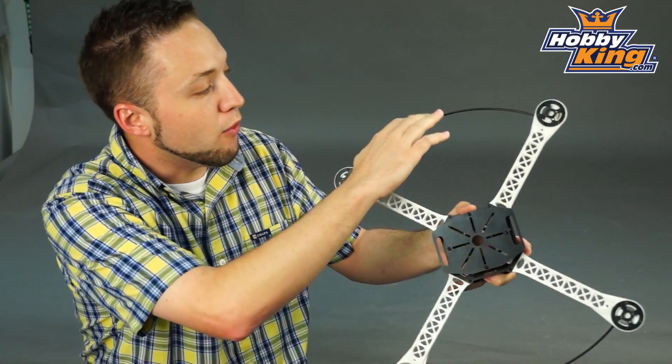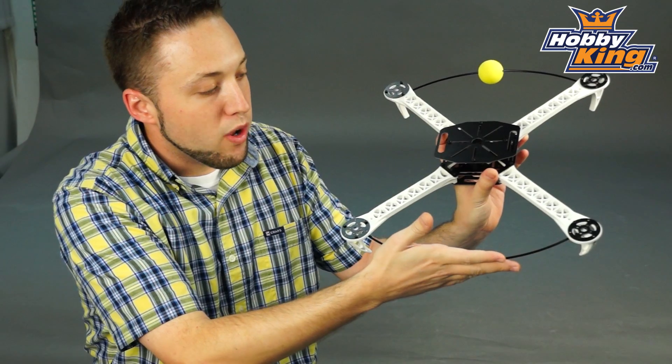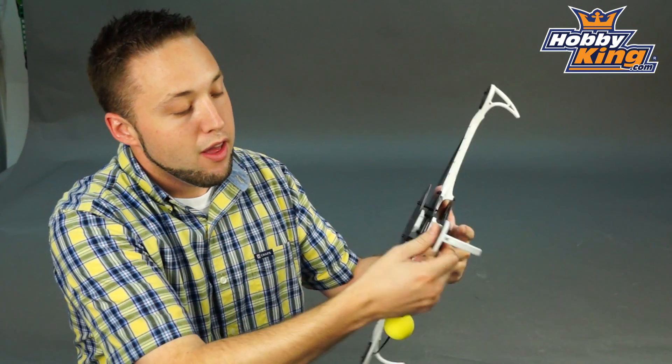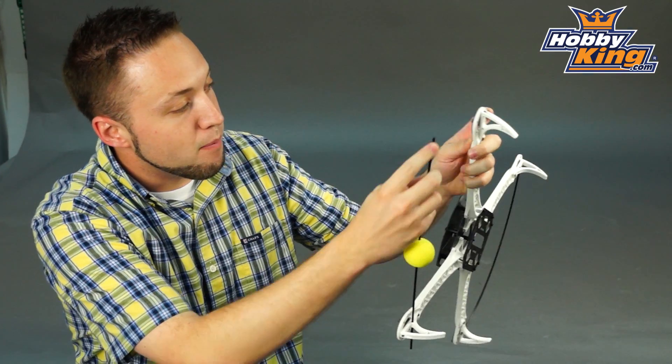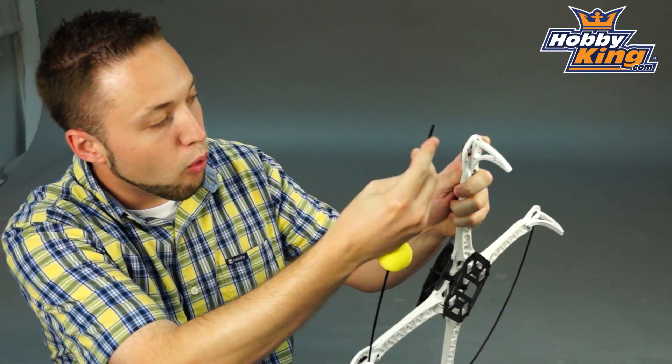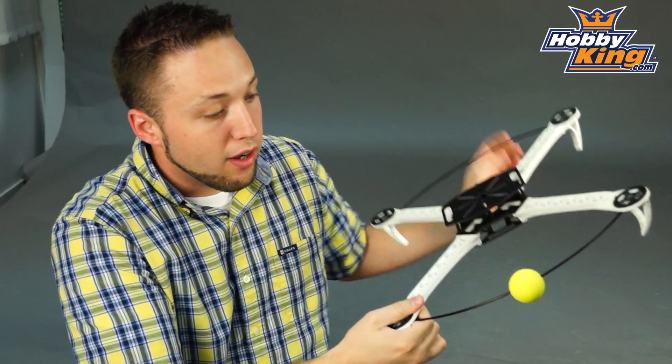Also, on the front and the rear here, you'll see these carbon fiber rods, which are super easy to install. These actually just push right through the landing feet here. There's a pre-drilled hole there which these just push right into, so very easy to install and remove.